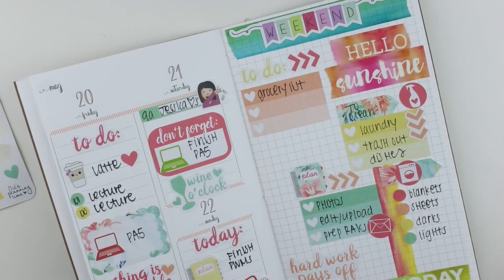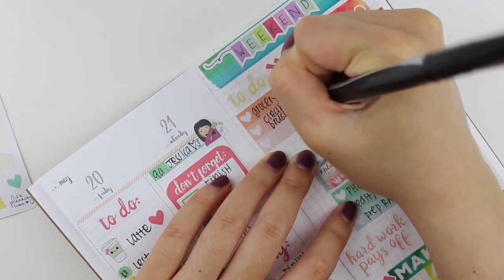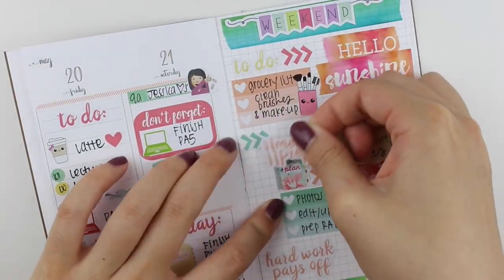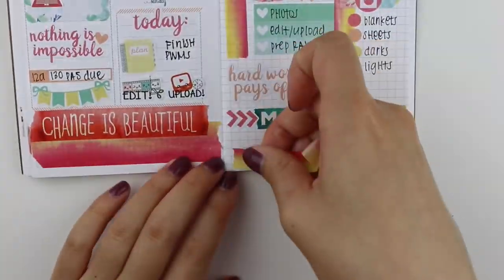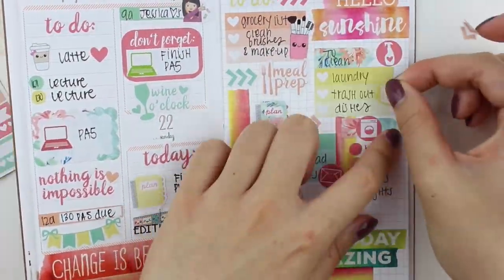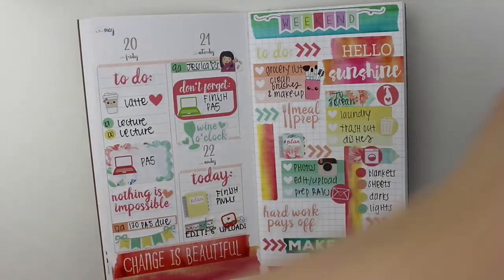I put down a to-do list but couldn't think of things that weren't cleaning. I also needed to clean my makeup brushes and makeup, so I put that with the brushes sticker from Sweet Quiet Design. I also wanted to meal prep on Sunday, so I put down a meal prep sticker that fortunately came with the kit. Then I'm just adding some last-minute touches and switching things around.